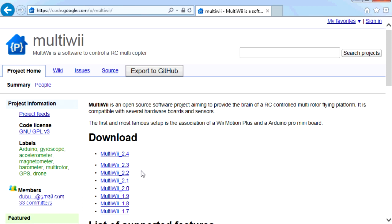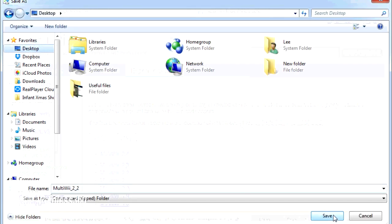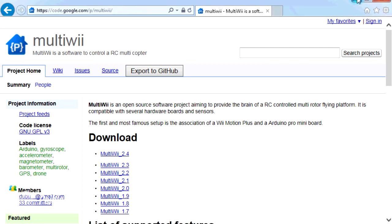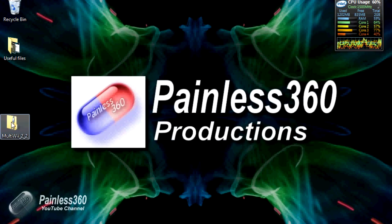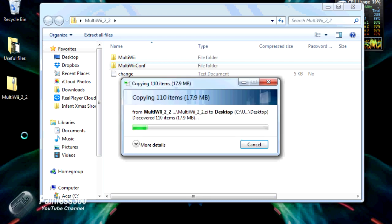The version we need to download to use with the Walkera Runner is version 2.2, because that's the version of the software actually running on it right now. So we're going to click on MultiWii 2.2 and save it to the desktop. It downloads as a zip file. If you double click on the zip file you'll see all the contents — a changelog telling you what was new in version 2.2, and two directories: one called multiwiiconf, which is the one we want, and one called multiwii. I'm going to drag multiwiiconf out of the zip onto the desktop.